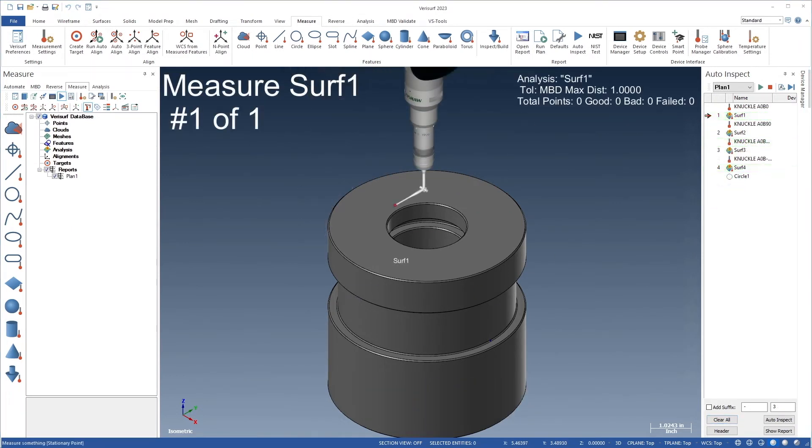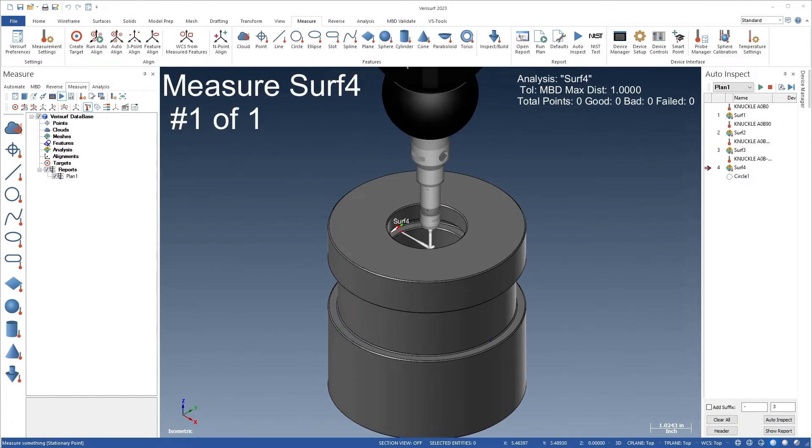Probe rendering works with all knuckle and star probe configurations, and it supports both 3- and 5-axis probing systems.